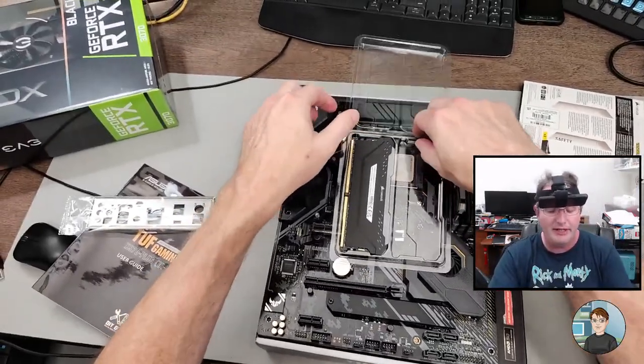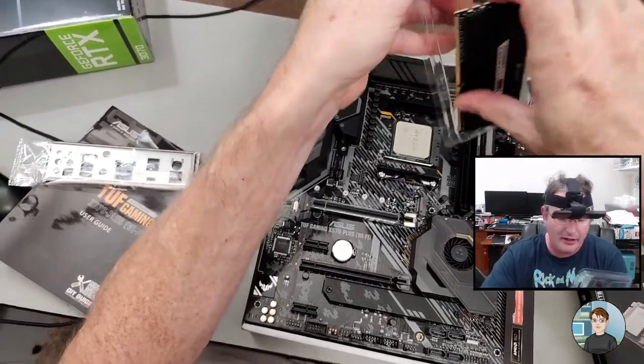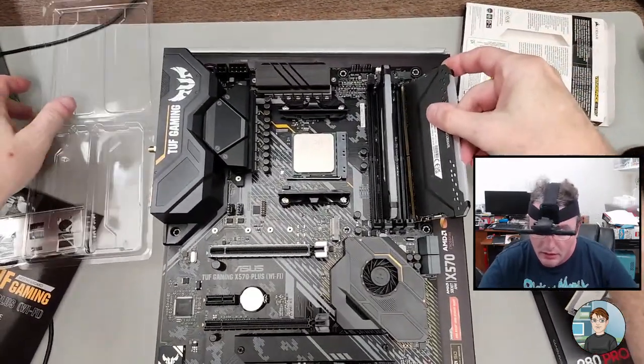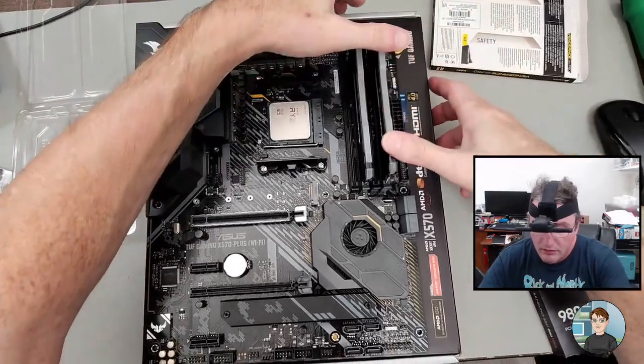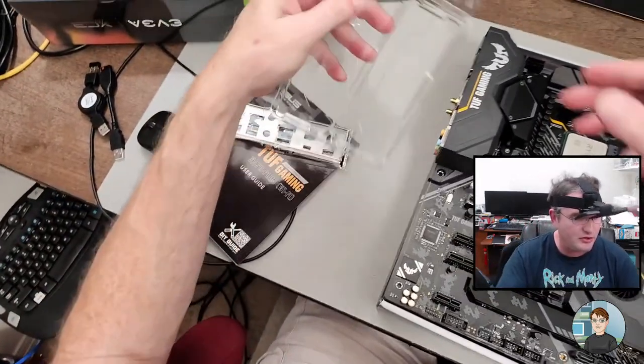Didn't feel like it went in, but it did. That one had a little bit of a crunch to it — that's what I typically hear.